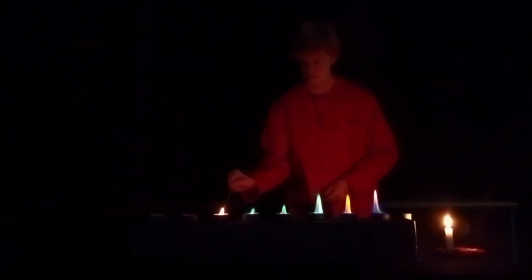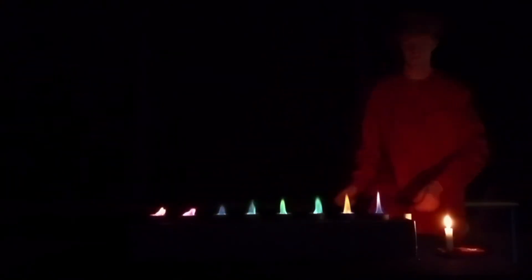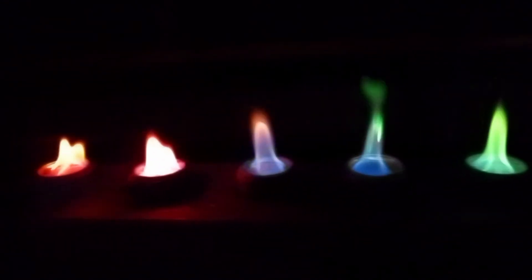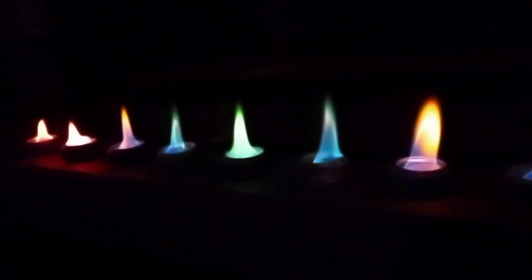This is because when heated, the metal ions gain energy and their atoms become excited. This excitement is short-lived and the excess energy is released again. This energy is released in the form of light of a certain wavelength, which is indicated by the colour we observe.